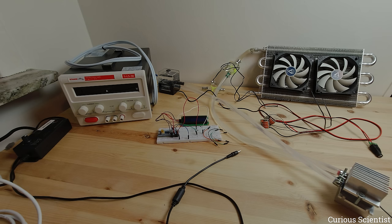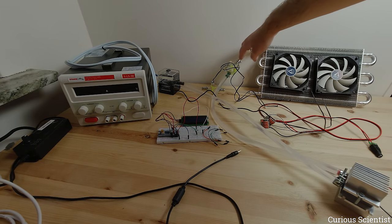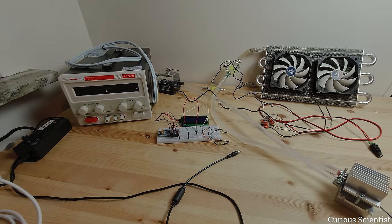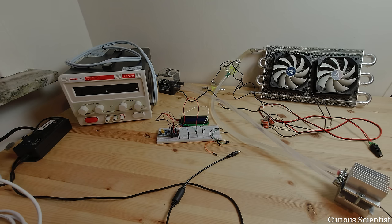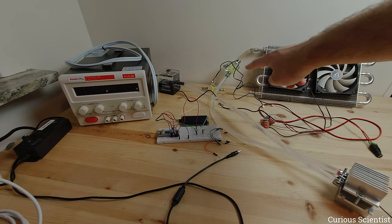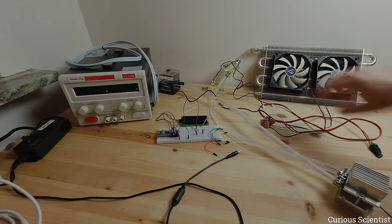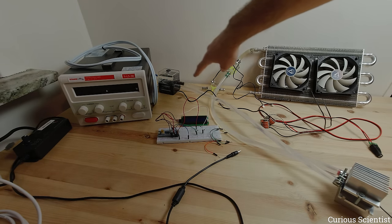Water comes in from the pump and water tank. The hot water goes out and before entering the radiator from the top we measure the temperature with the flow indicator — it has a thermometer in it. My circuit, which I built in another video, shows the temperature of the water entering the radiator. The water passes through the tube inside the radiator, leaves at the bottom, and we measure the temperature again at the outlet.